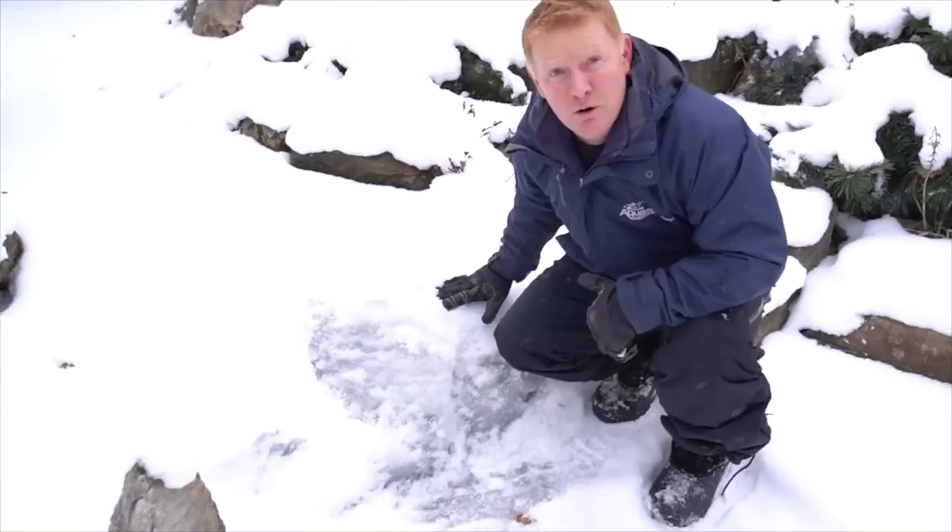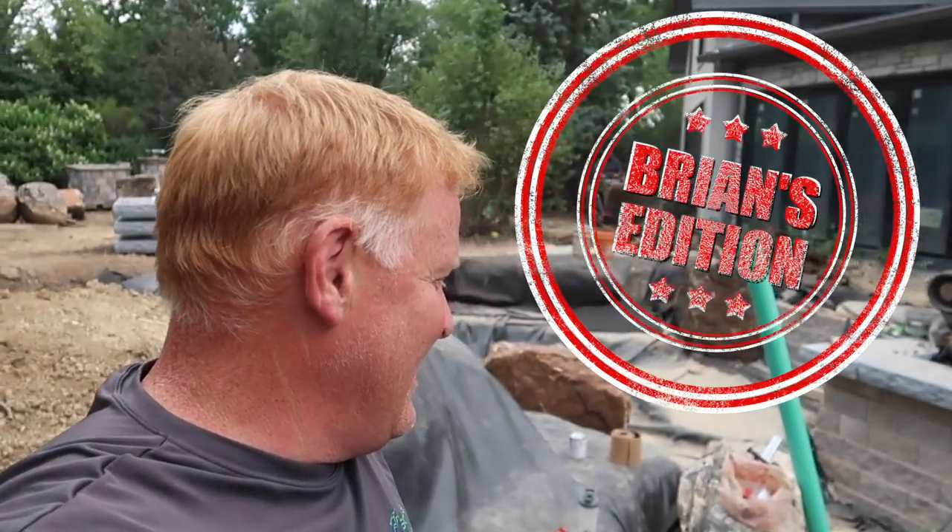Hey good morning everybody, welcome to Team Aquascape. I'm Brian and thanks for joining us on this Sunday edition.